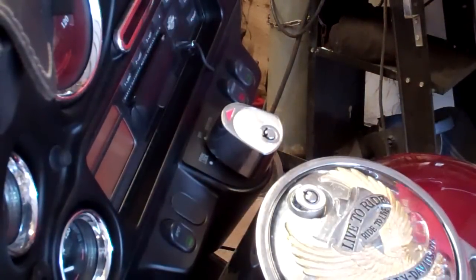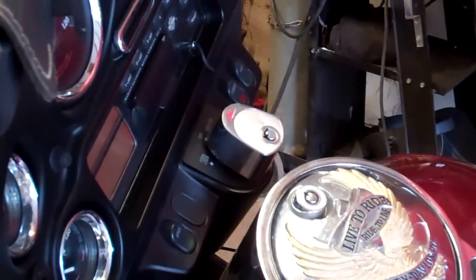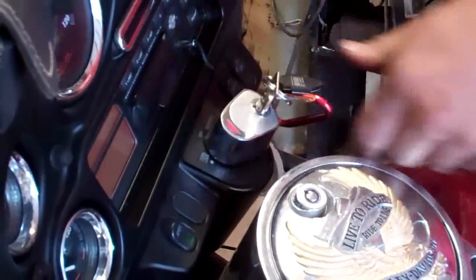I've got here a 2000 Harley-Davidson Electraglide and we're going to be taking out the keyed ignition. What you need to do is have your key, put it in, and go to the locked position.